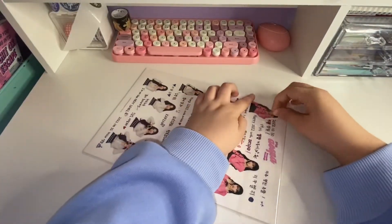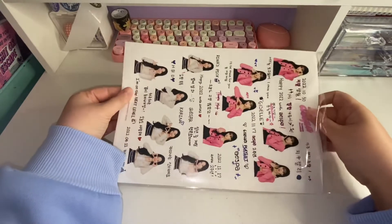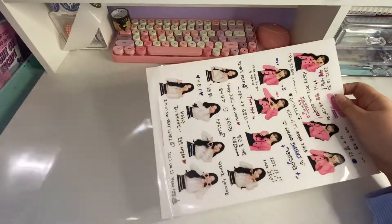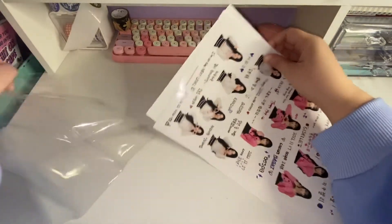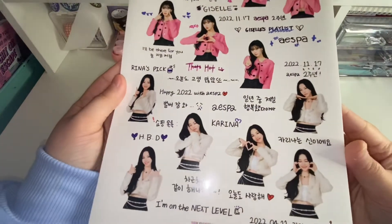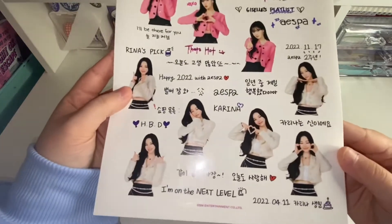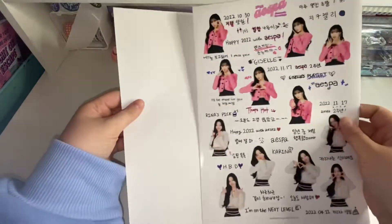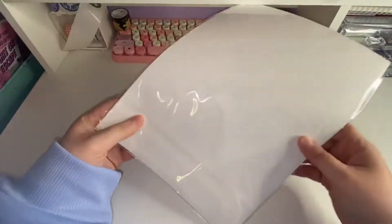I'll take these out. Oh, these are kind of hard to get out of there. Here's Karina and Giselle. That's so cute. So those are the stickers. We'll do the poster next — I'm excited to put this up.